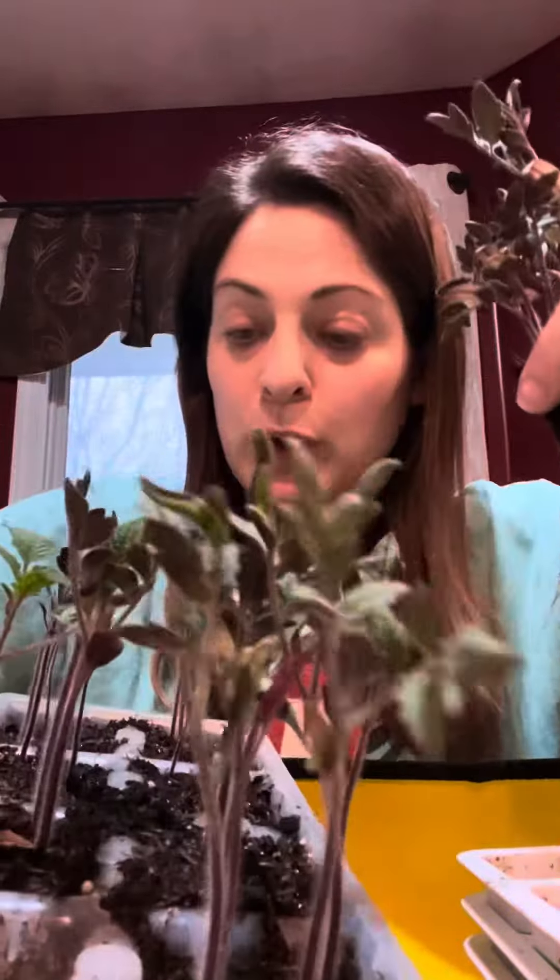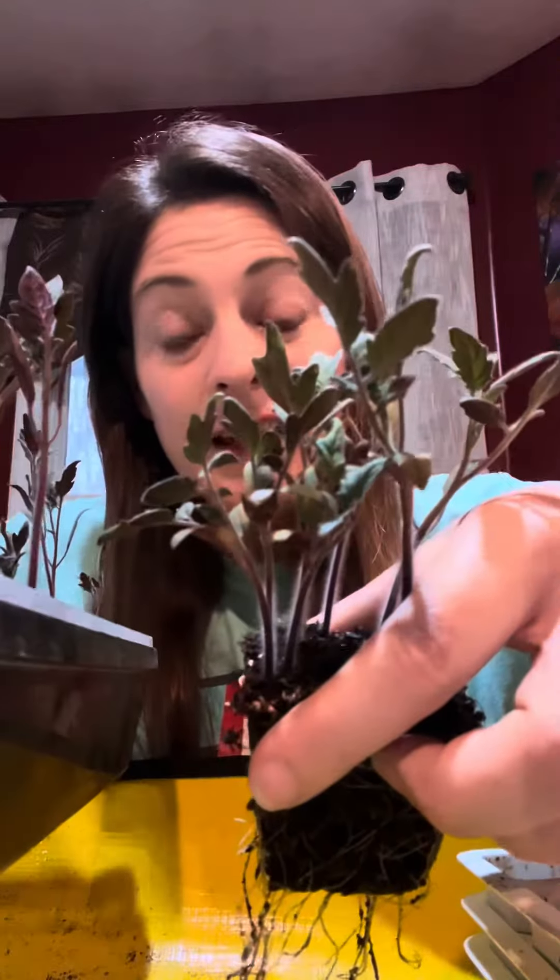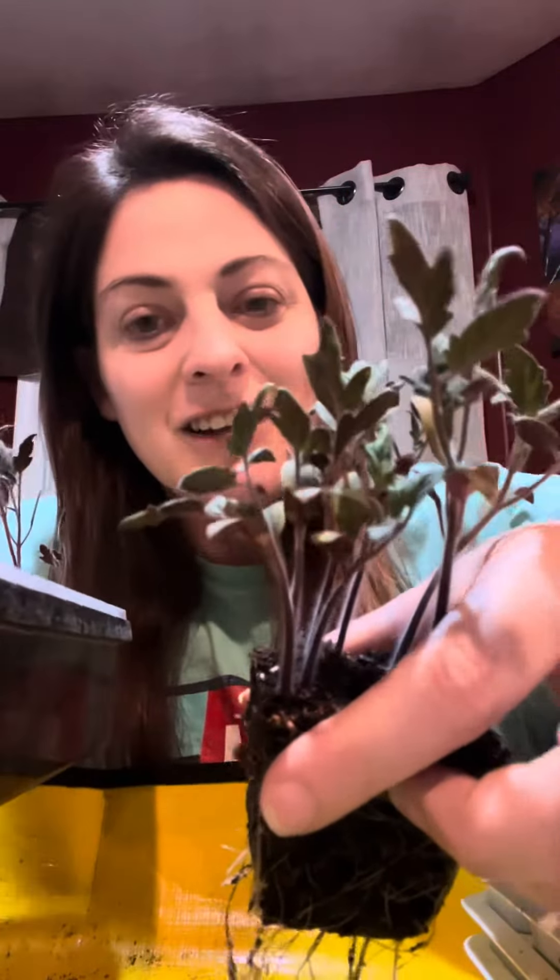Carefully put that back in — the rows are labeled. So there's side one and side two, and then A, B, C, D. So this is side one D, and I have a little legend that tells me that one D is all cherry tomatoes. They're going to break apart just fine and it's going to look great.